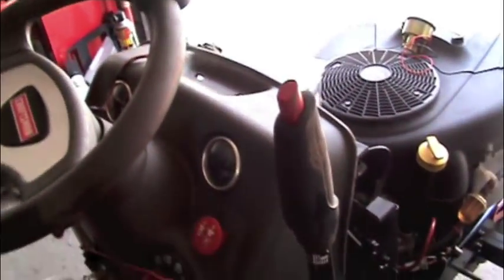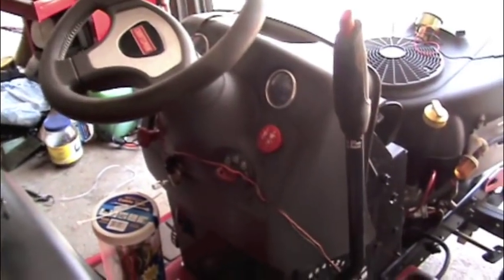I'm just going to pop this gauge out here. This is nice — the Craftsman DLT 2000 and DGT tractors have round gauges which are standard size. Just squeeze all these clips and it comes right out.